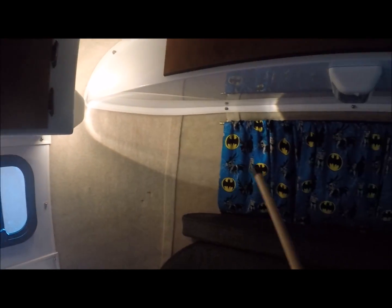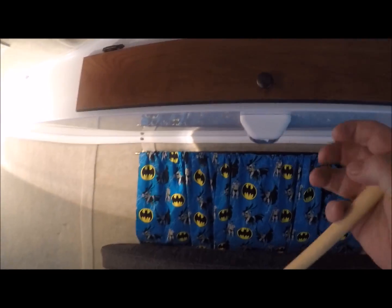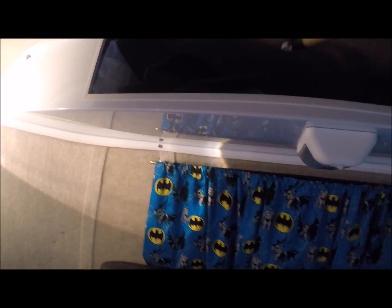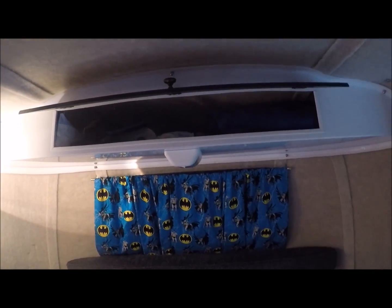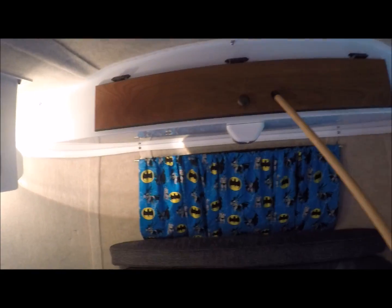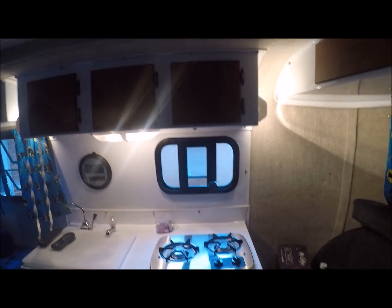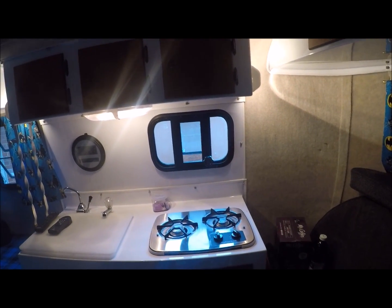I did get an extra side lamp up here for more light, and I also got a lamp right there. I've got the front cabinet with plenty of space — I put my bath stuff up in there. Then I've got my cabinets above the stove — got three of them — and a crank-out window over the stove.